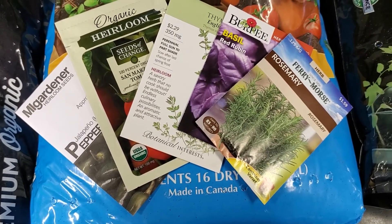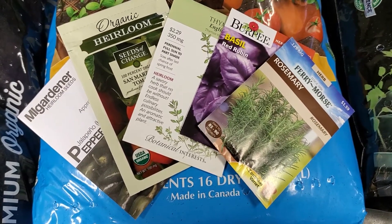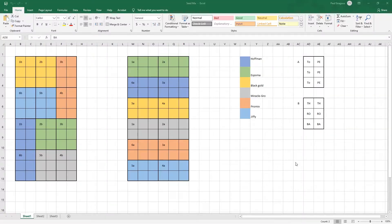All seeds will be started at the same time into trays that have been filled with their seed starting mix and measured for their starting weight. For each starting mix you're going to have four six-cell sections. Two of the six-cell sections are going to have tomatoes and peppers, and the other two six-cell sections will have two thyme, two rosemary, and two basil. For tomatoes and peppers it's going to be two seeds per cell, and for the herbs it will be five.